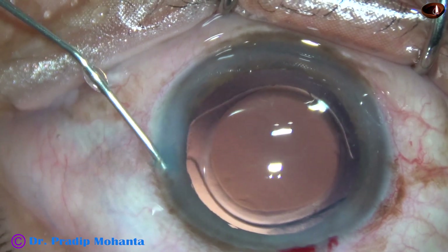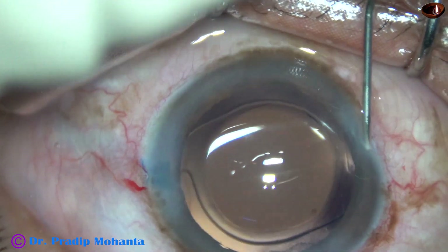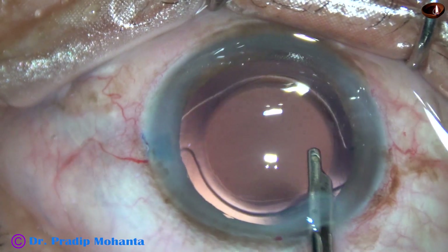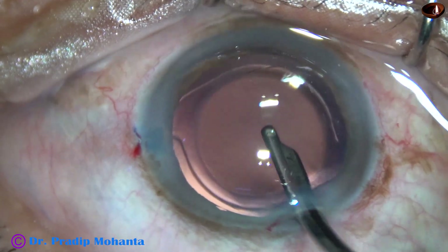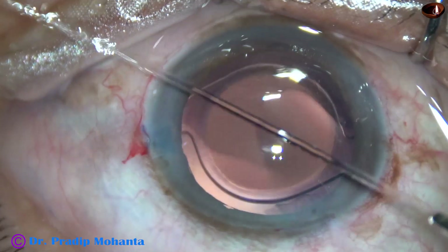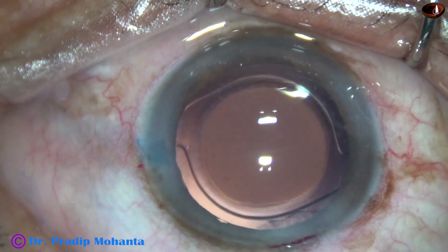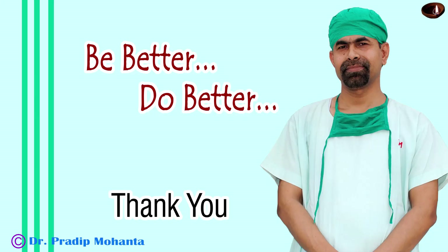And now, the side ports are closed by hydrating corneal stroma on either side of the side port. And then, a final lavage of the anterior chamber. At this time, some amount of BSS is directed towards the back of the cornea to remove any visco that may stick to the corneal endothelium. The anterior chamber is nicely formed. The integrity of all the wounds is checked. Intraocular pressure is checked — there should not be any leakage from any wound. A few drops of moxifloxacin is applied over the ocular surface, and the case is concluded. Thank you very much for your attention. Hope this video will help you in developing your surgical skills and in managing your intumescent cataracts.